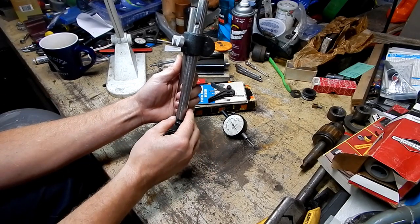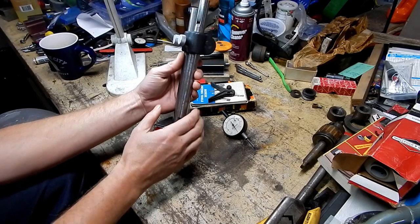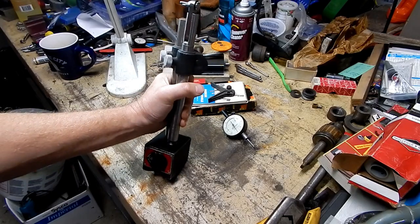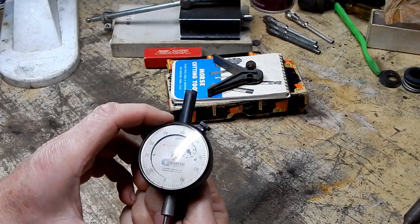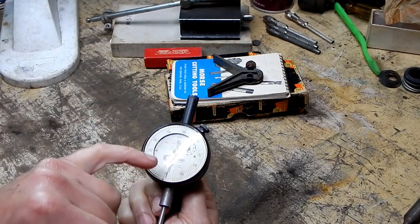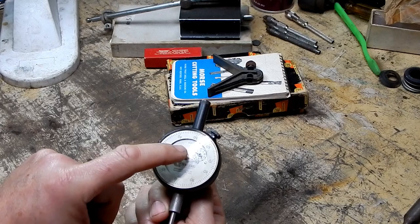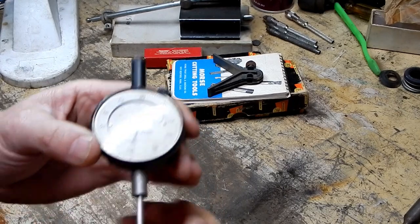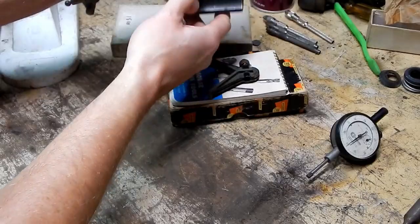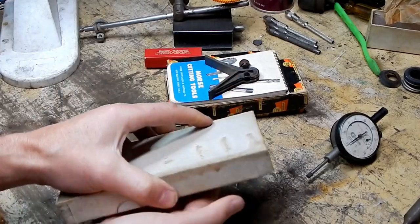I was hoping it was the same style as this one - then I could sell the one that's practically brand new in the case, which is worth more money because of the condition, and keep this one for myself. But nope. So I guess this one will go on the keep shelf for the time being. Down here it's a standard gauge, but up here in the corner in red it actually says Pratt Whitney.